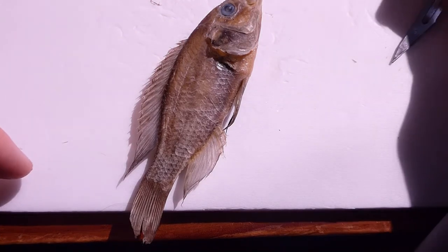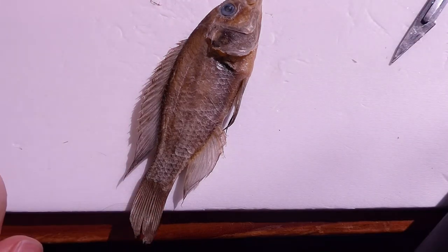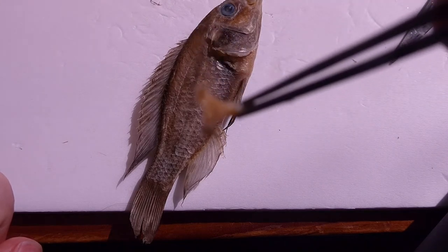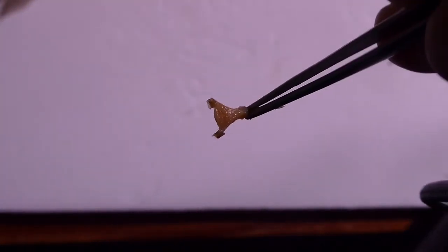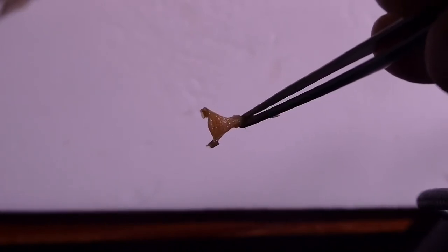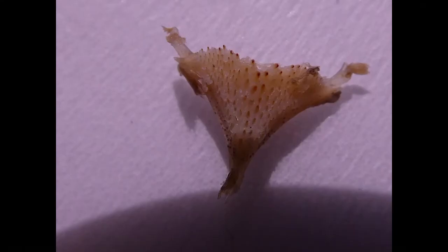It's obviously still covered in flesh at the moment, but you will still be able to see its triangular shape — there's a bit of flesh on the horns there. After this, you can clean all the flesh off. Here you can see most of the flesh has been cleaned, with the horns and the teeth now visible.